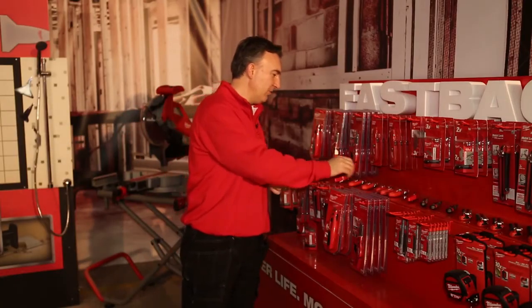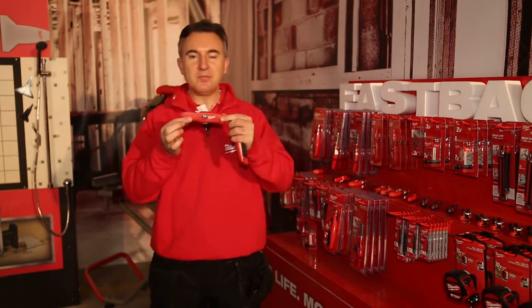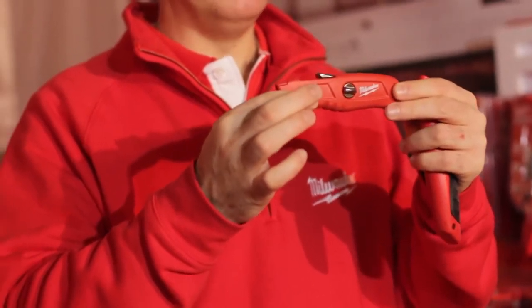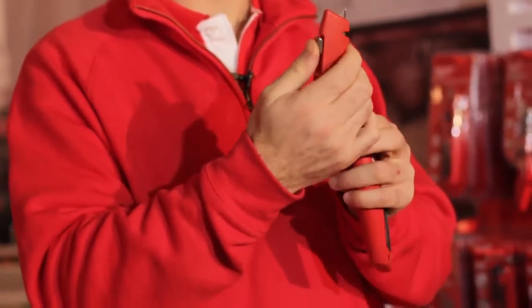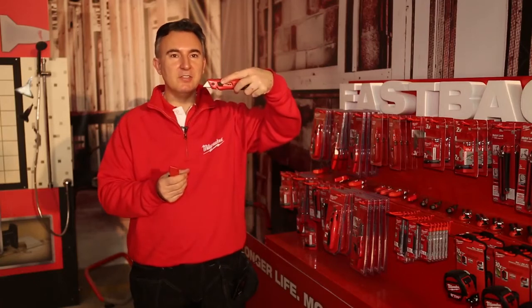Moving on to the second knife we'll be launching here — this is what we call our safety knife. A lot of the safety knives is a legal requirement to use in any logistics centres, warehouses, or even shops.